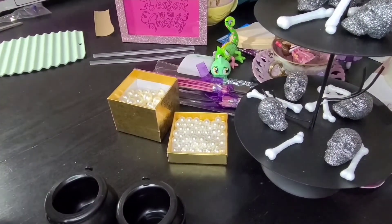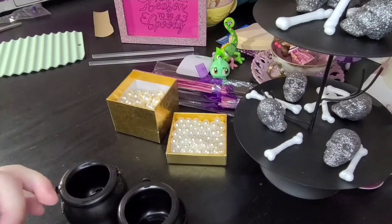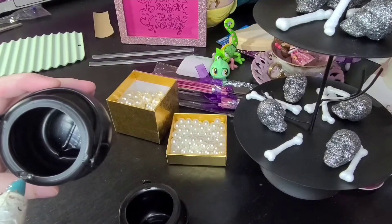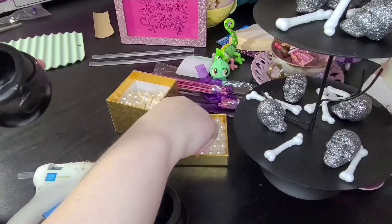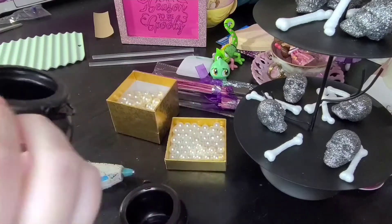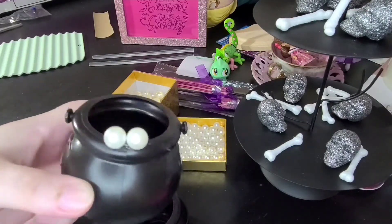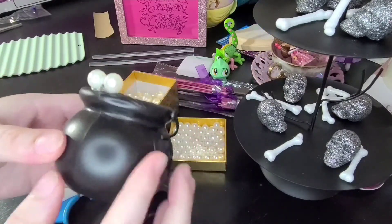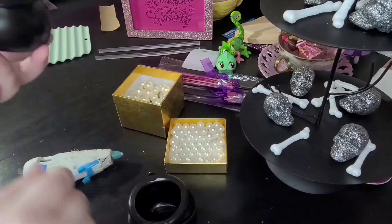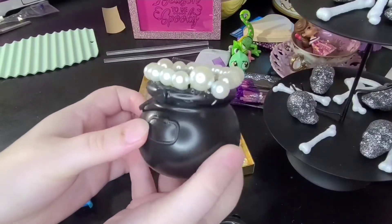Once my hot glue gun is all heated up we can start. I'm just taking my hot glue gun and putting a pretty good amount of hot glue — these pearls are bigger than they look. I'm taking the smaller size and placing it into the hot glue. It's super simple but it is kind of tedious, it does take a while. You'll see I just did it all the way around the top of the cauldron.